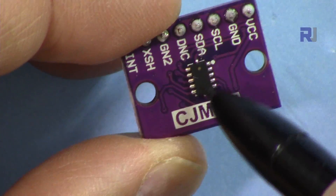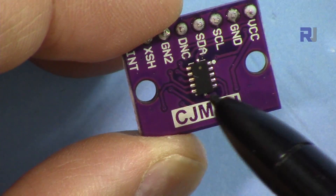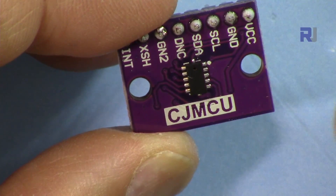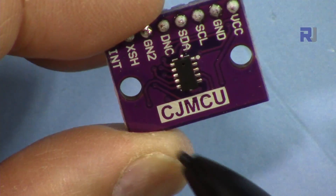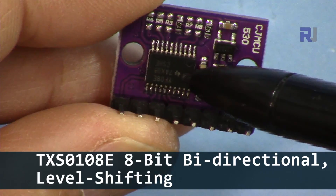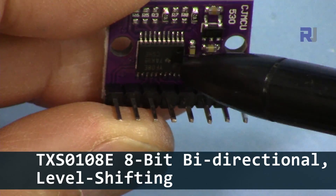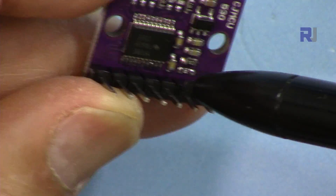This is the VL53LX chip that measures distance up to 2 meters in millimeters — very precise. Usually this is offered only as a bare chip, but this CJMCU module from IC Station has a Texas Instruments TXS0108E chip on it — an 8-bit bi-directional level shifter and voltage translator.